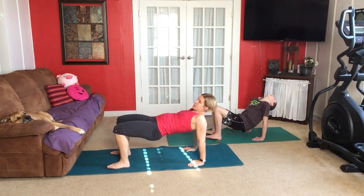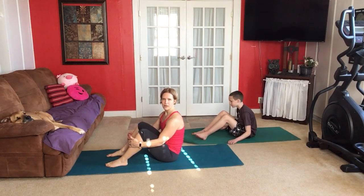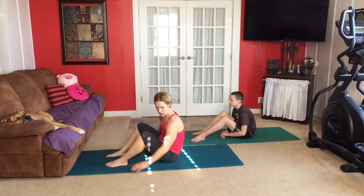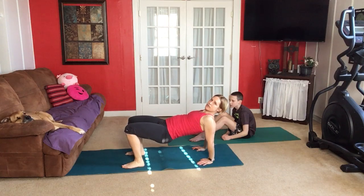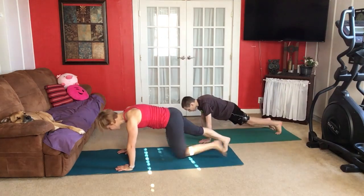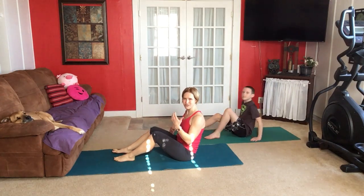They're very similar poses — what makes them different? Sit down for a moment. Oliver says tabletop was harder than plank. In tabletop our knees are bent, and in plank they're not — that makes them different. What's another huge difference? In plank we're looking down to the floor. In tabletop we're looking up to the ceiling and our chest is up. So that's the main difference. Good job with that.